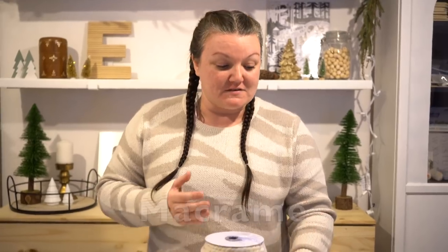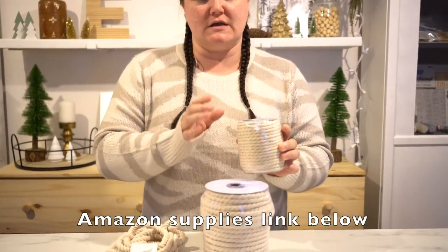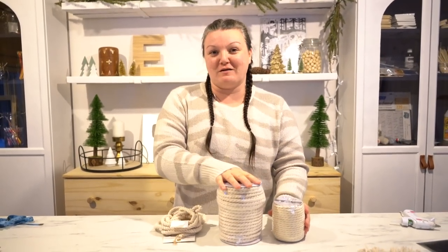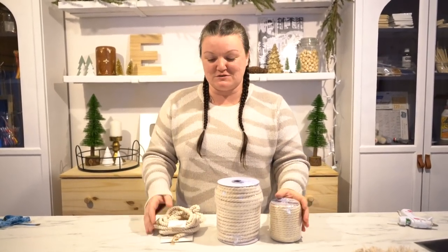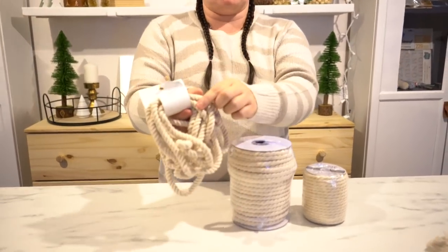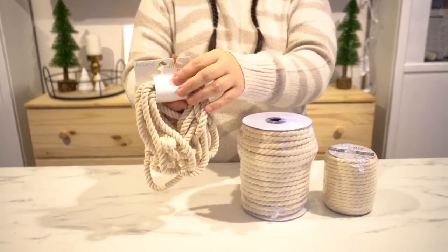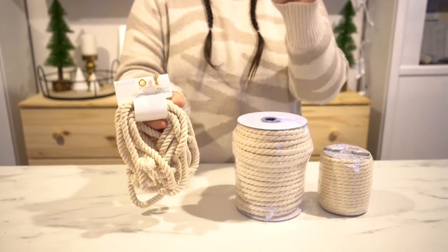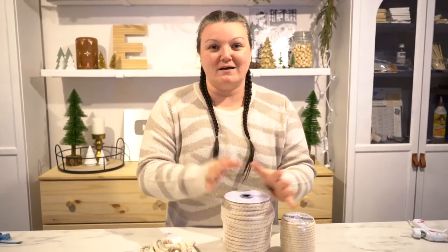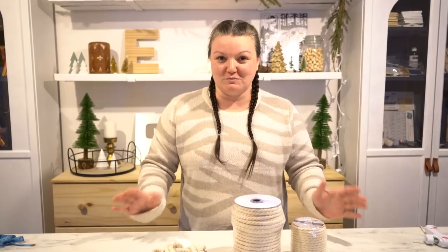In order to create the macrame rainbows, you're going to need some rope. You can use any type, but I chose macrame rope. I bought it in a cording roll — I can get it in six millimeter or even a thicker eight millimeter. It's really just a matter of preference. You can also pick it up at your craft store or even the dollar store in a smaller amount. Since I planned on making quite a few, I went and bought in bulk to cut down my cost.